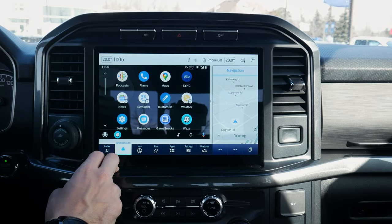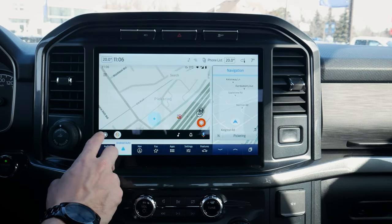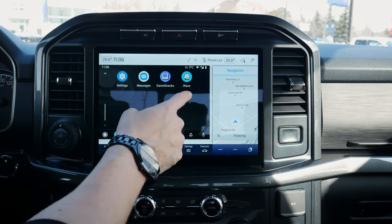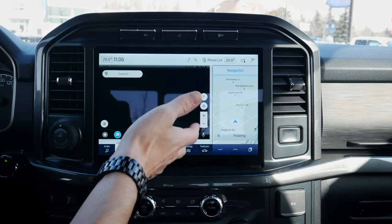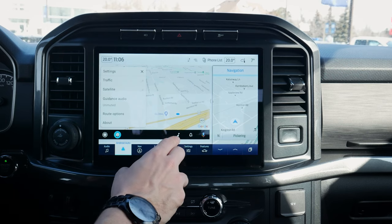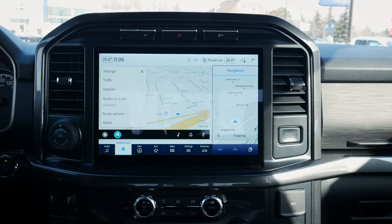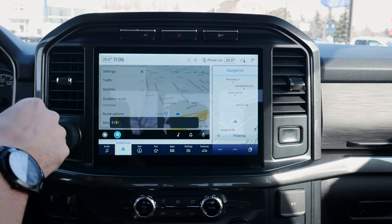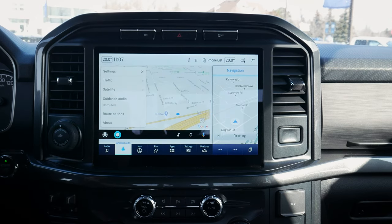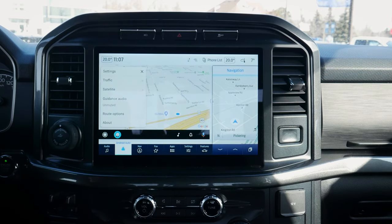We can jump back to the main screen by pressing this button. We've got podcasts along the very top to explore. We can jump back into Waze there. Scrolling up, we've got a few other options — Waze along the top, Google Maps, a few different map applications. We've got music along the bottom and our notification center. We can do a long press and hold on the steering wheel button to activate our Google Assistant, or we could just say 'Okay Google.' Very similar to what we saw on the iPhone side — it's nice that we can use the steering wheel button for the assistant on both Google and Apple.